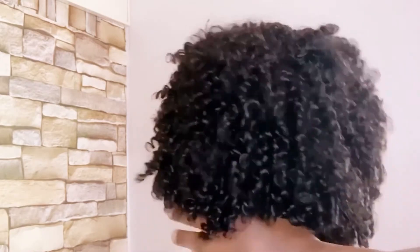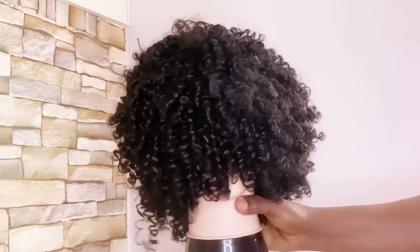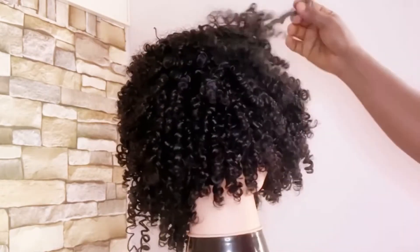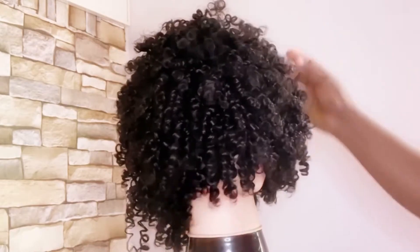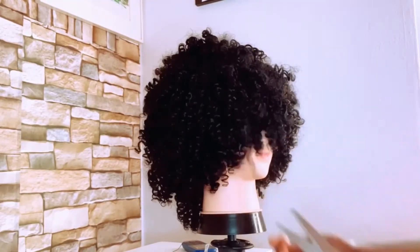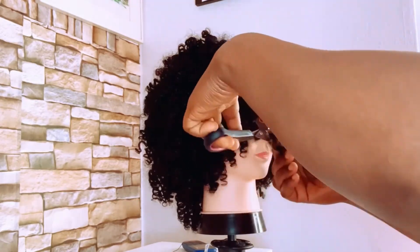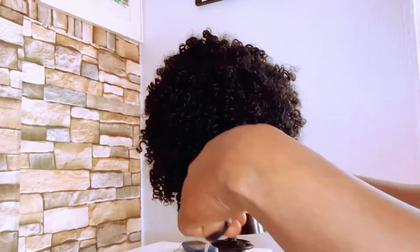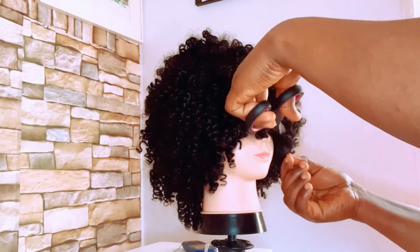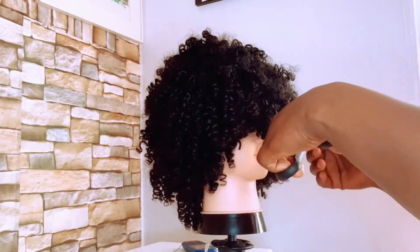Now the wig is ready. You just have to trim it the way you want. I want the front to be like a fringe — I need that fringe front and I don't want everything to be equal. I start trimming to the length that I want, and you keep trimming until you derive that look you need from the wig.